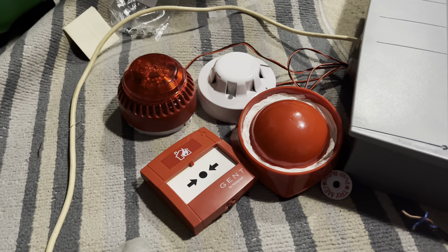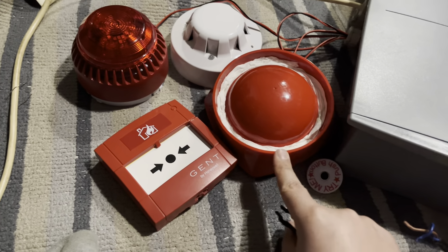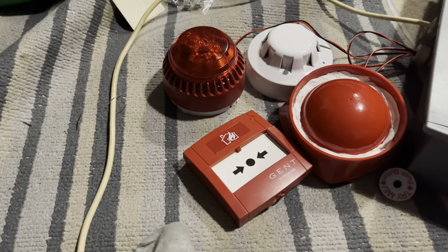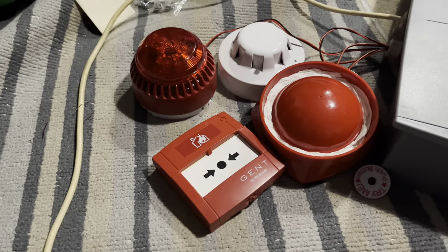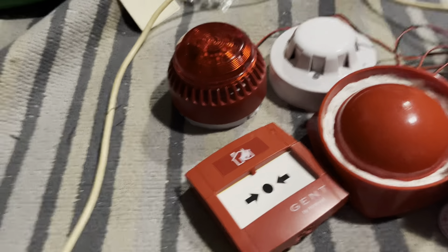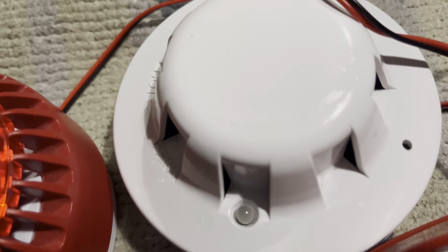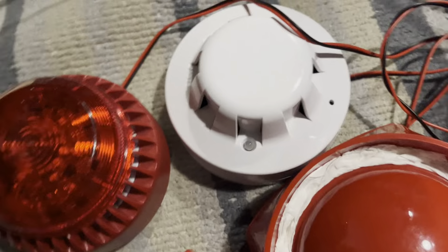Hi everyone, welcome to Gents NX System Test 2. I'm doing another one today because I've added some more devices, now I'm back home with it. Earlier I was at my nan's because my uncle was helping me wire it up, but I'm back home now so I have more devices.